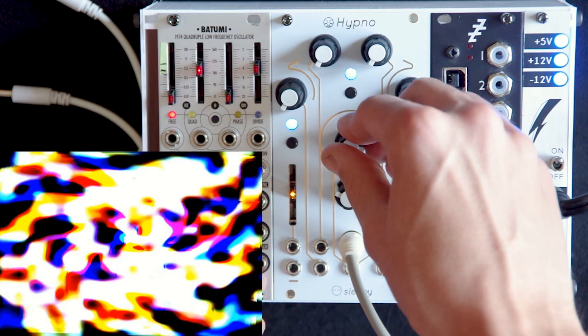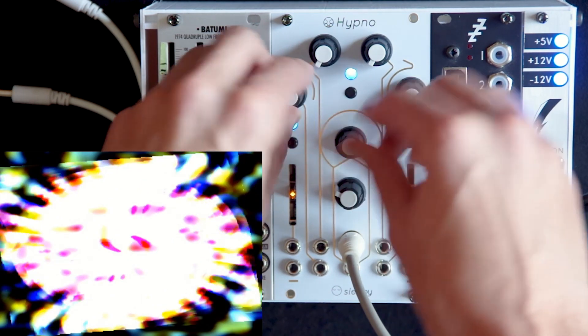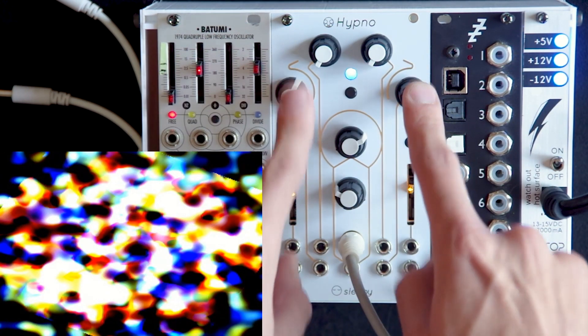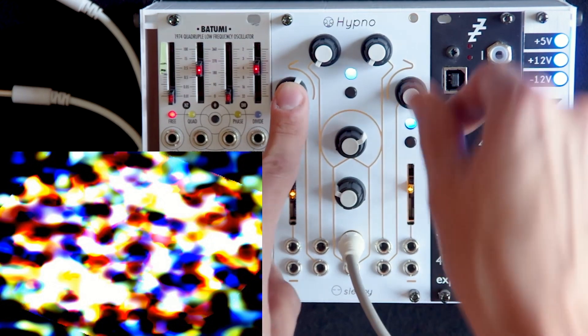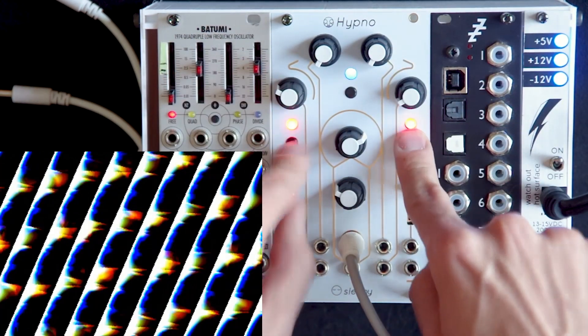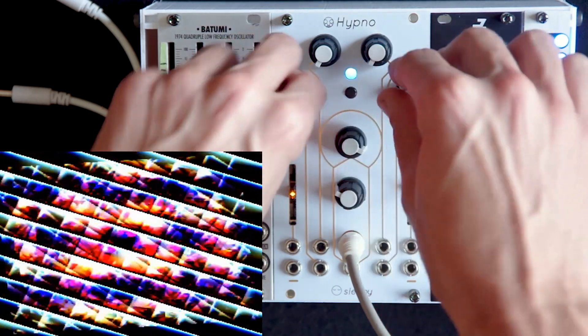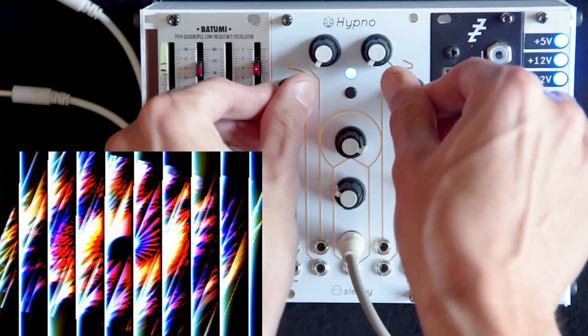As you turn up the gain in this mode, you get nice flowery, more galaxy-like patterns. The rotation controls not only control the rotation of the shapes but also the axis at which the camera feeds back, so you can get some interesting interactions there.